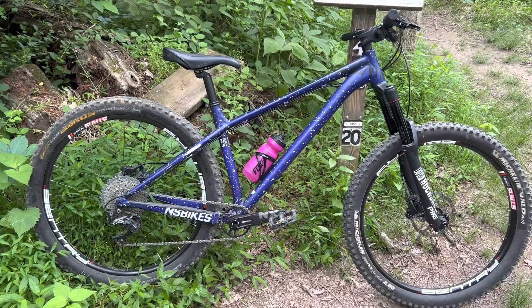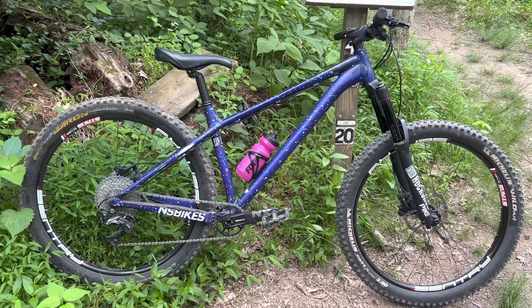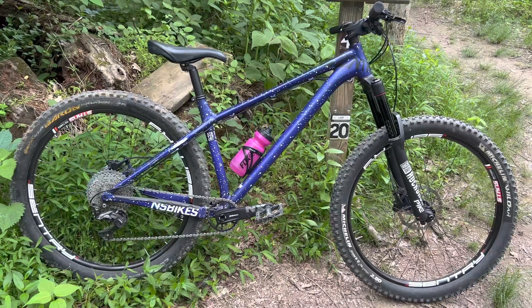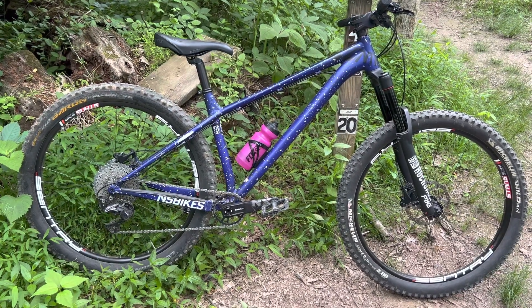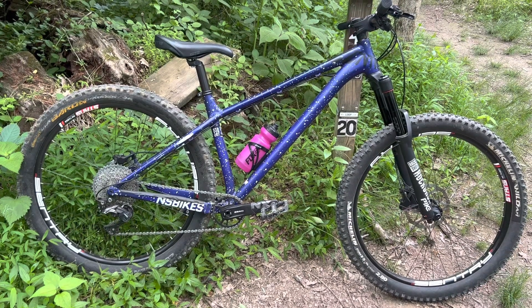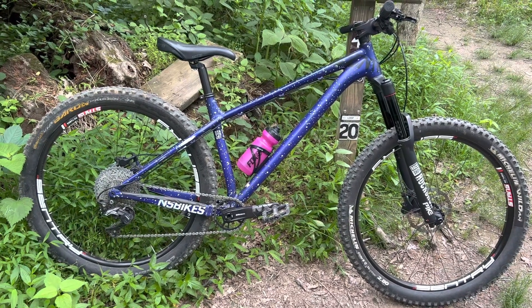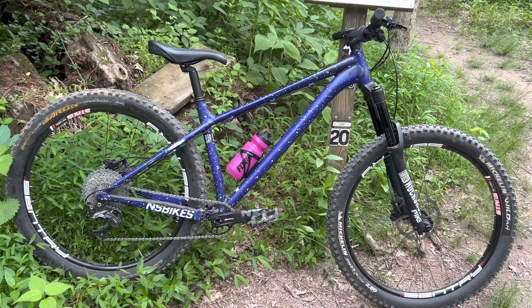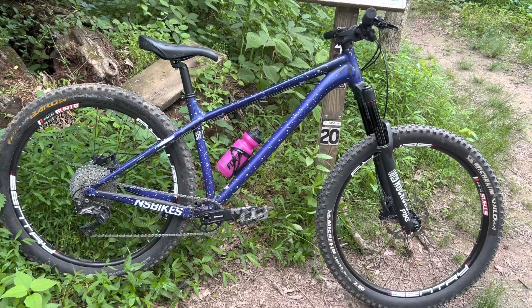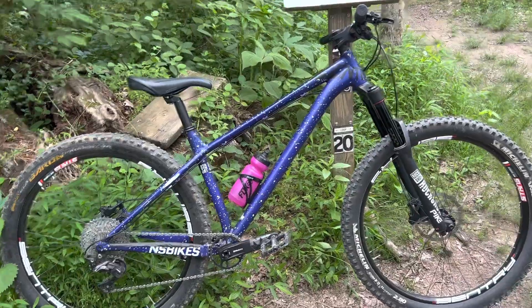Hey guys, what's up and welcome to Riding with the Selby. A couple weeks ago in my last video you might have noticed I was on a completely different bike than what you've ever seen me on before. That's because I picked up a hardtail — it's a 2018 NS Eccentric Evo set up in 27.5 plus. I thought I'd give you a quick look at it and a quick bike check.